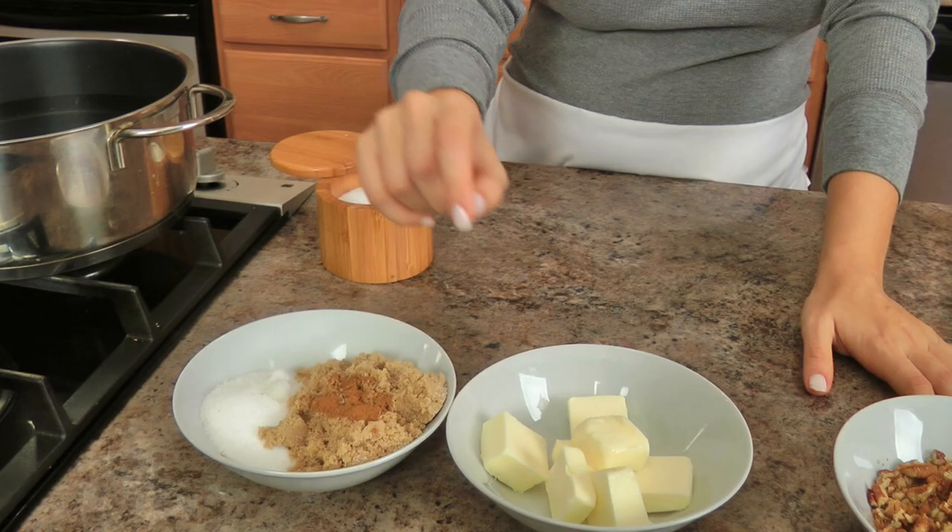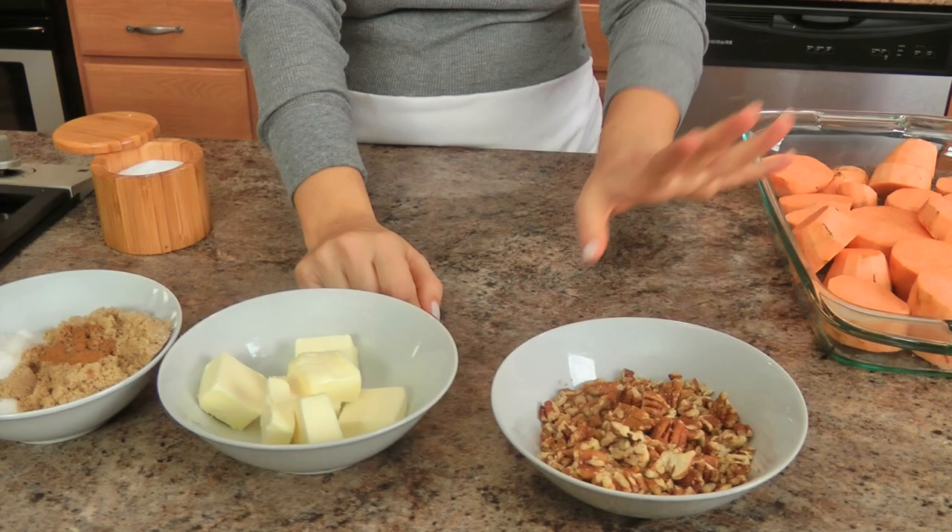You'll need granulated sugar, brown sugar, a small pinch of pumpkin pie spice, lots of butter, some roughly chopped pecans, sweet potatoes, and some salt — and that is it. It's really a basic recipe but so good.